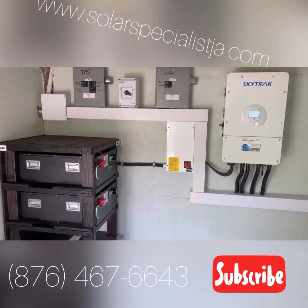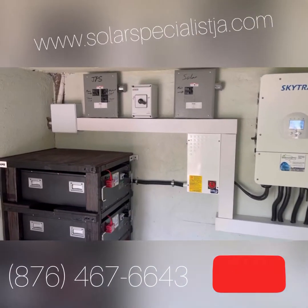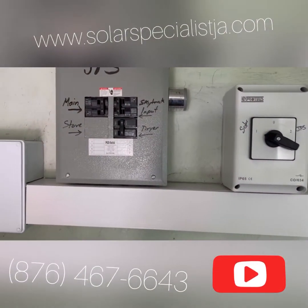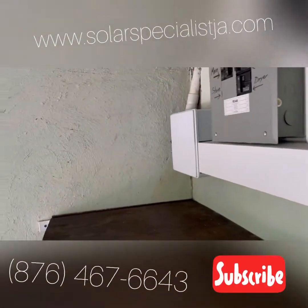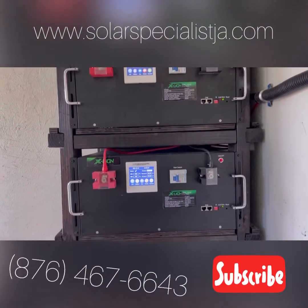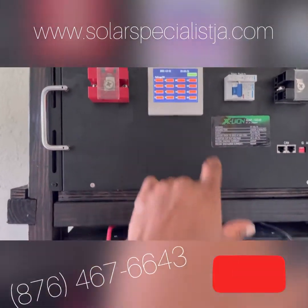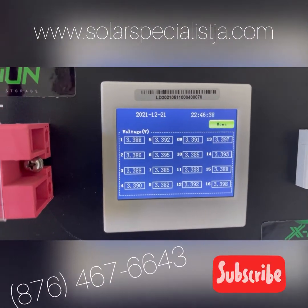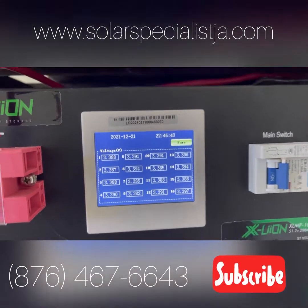Then you can also add more panels and batteries down the line. The system is very easy to deal with — there is zero maintenance. We have maintenance-free lithium batteries. These batteries are very high-tech, so you can monitor the individual cells and make sure they are balanced, even though they are self-balancing.